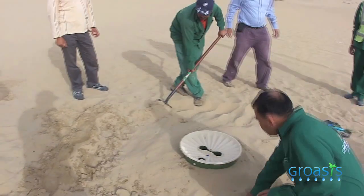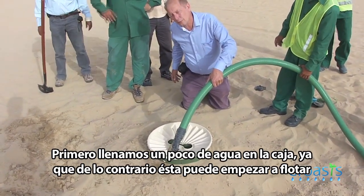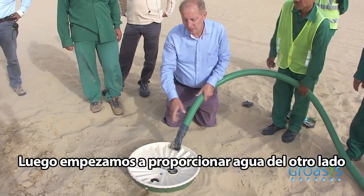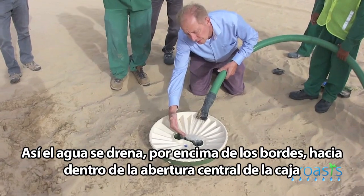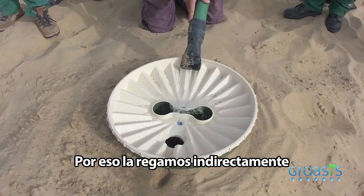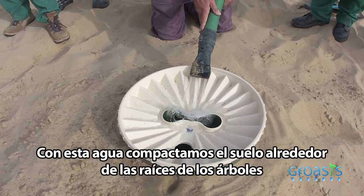Now we're going to fill with water. We first add a little bit of water in the box because otherwise it can start to flow. By adding some water, you give weight to the box. Then we start giving water from the opposite side so that the water drains over the beds into the middle of the box. We want to prevent the roots from washing out, so we do it carefully. You add about four liters of water in the middle of the box, which compacts the soil around the roots of the trees.